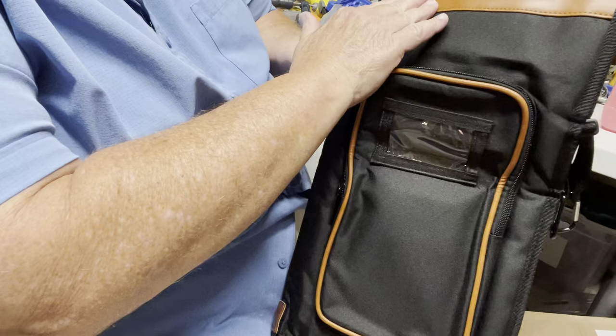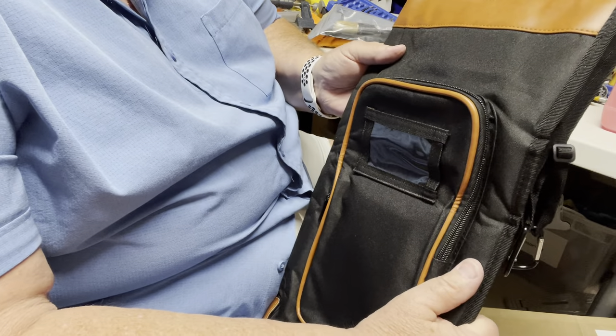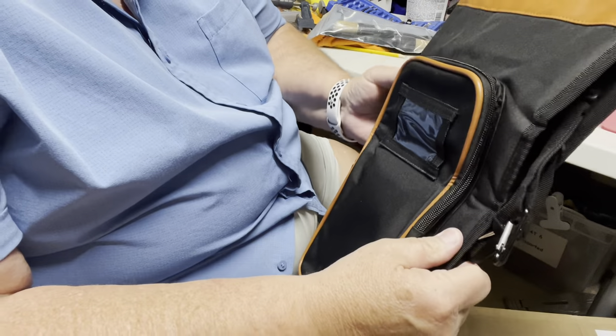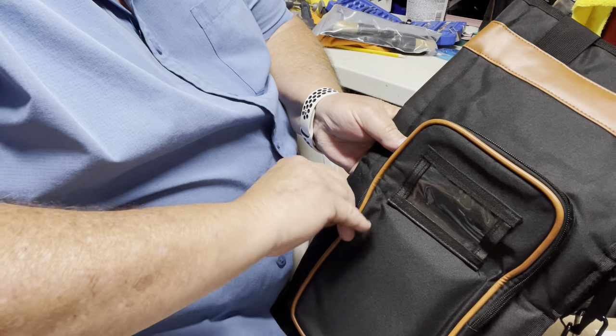When you open it up, the bag actually has leather piping and heavy canvas. I do believe this is actual leather stitching — not naugahyde or vinyl.